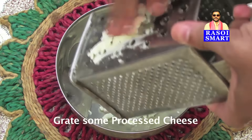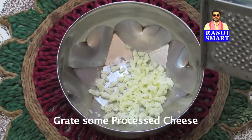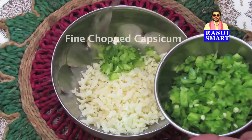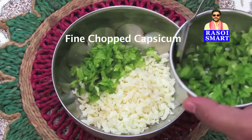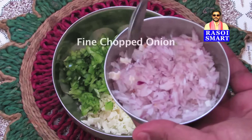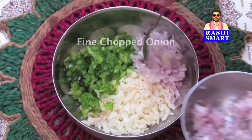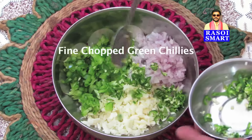Step 1. In a bowl, grate some processed cheese. Add some fine chopped capsicum. Add some fine chopped onion. Add some fine chopped green chillies and mix well.